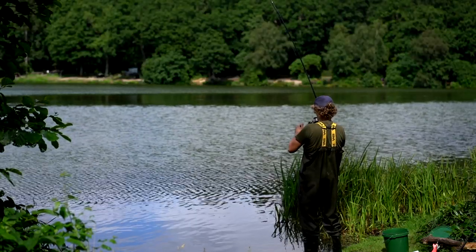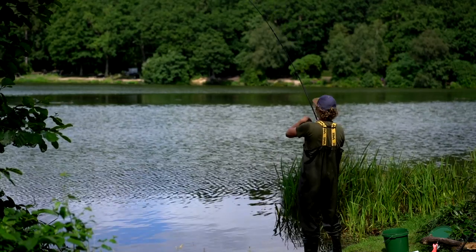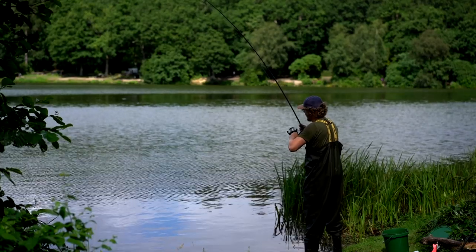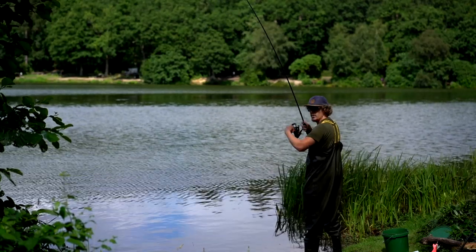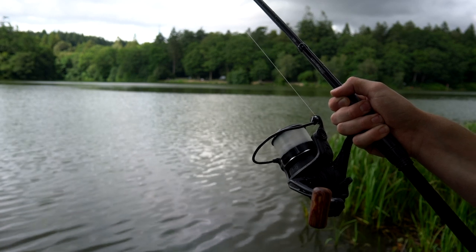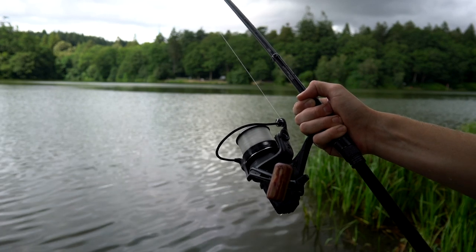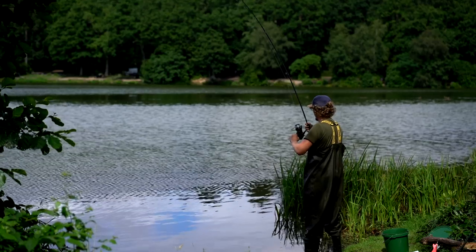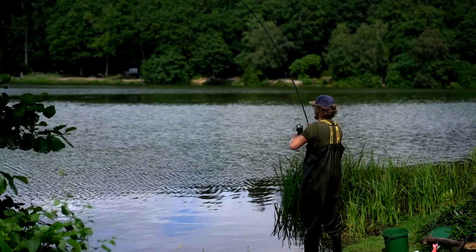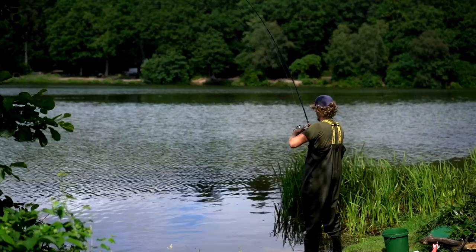And then there we go — clutch was set perfect. Really smooth actually. I'm sure you can probably hear that. This clutch is so smooth, there's no jolts or jumps to it. It slowly builds into it, starts to tick, off it goes really smooth. It's a nice little balanced setup and every little surge the fish makes, the rod cushions it really nicely.